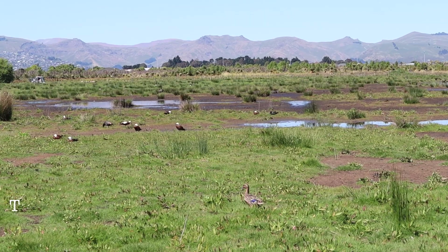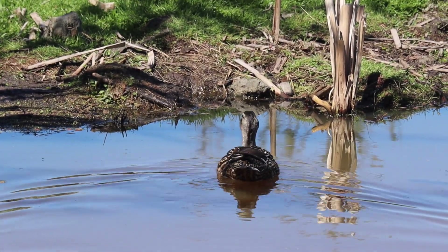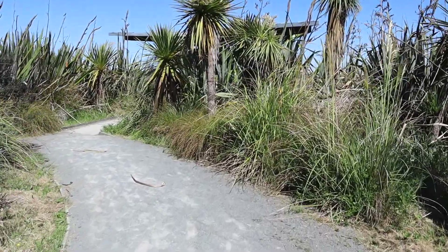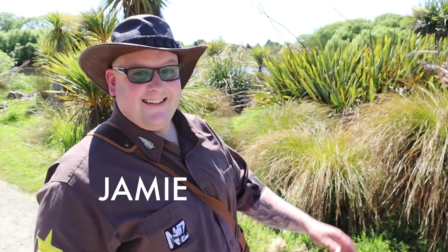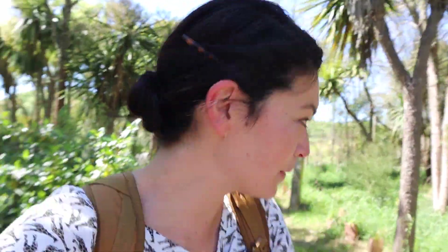We are going to the Travis wetlands, so that's where I'm off to now. I'm at the Travis wetlands, made it, and met up with Jamie. We're looking for pukekos. We are about to film a video for his channel — 10 wildlife that you may encounter if you come to New Zealand. So if you're interested in wildlife, check out that video. We're just going on a little walk. It's a beautiful day here. I've never been here before, so it's pretty cool.